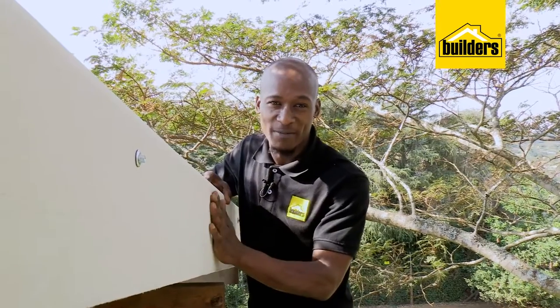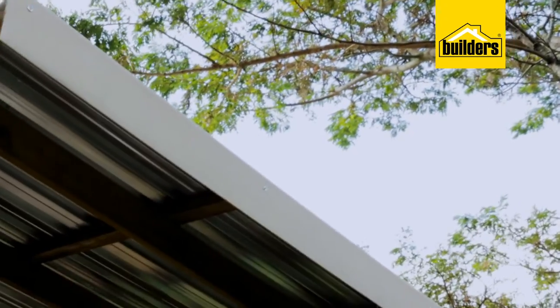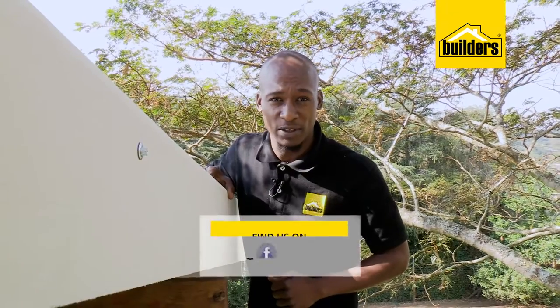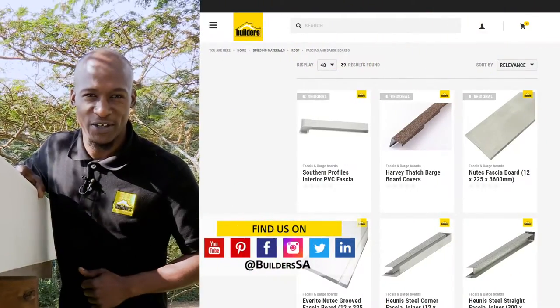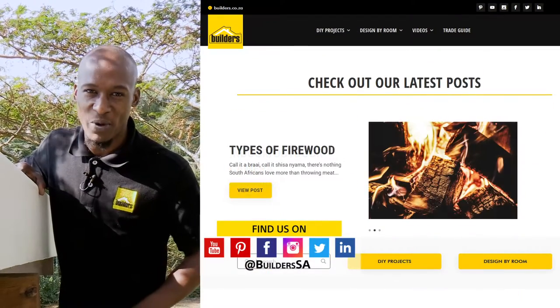There we are, job done. This wasn't difficult at all. I've managed to secure the roof sheets and this veranda is looking good again. Now remember, everything I've used today is available at Builders, in-store or online at builders.co.za. And for more how-to videos like this, check out the blog on the website.